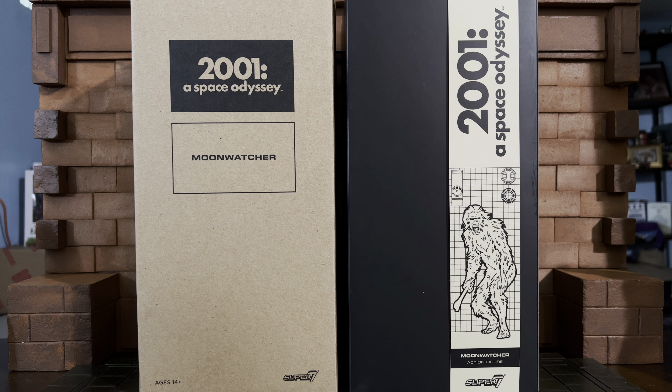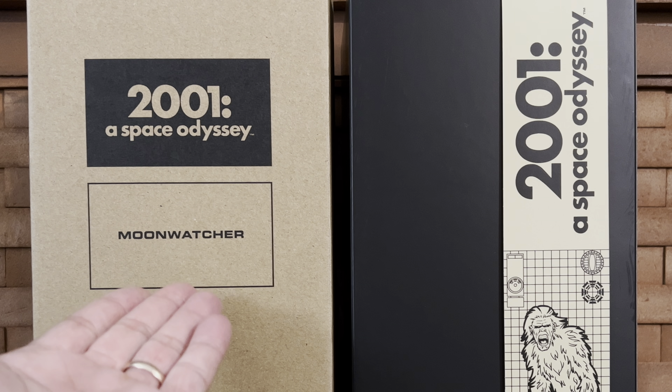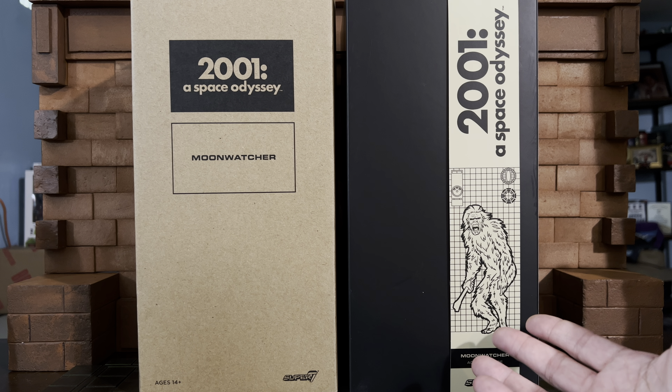Welcome back! Today I'm excited to share another Super7 Ultimates with you — this time from 2001: A Space Odyssey: the Moon Watcher. This is the only figure in the wave that I picked up because it is the most iconic figure that reminds me the most of the film.